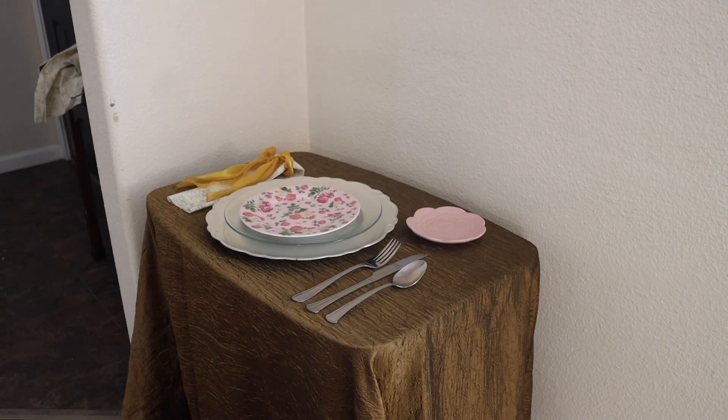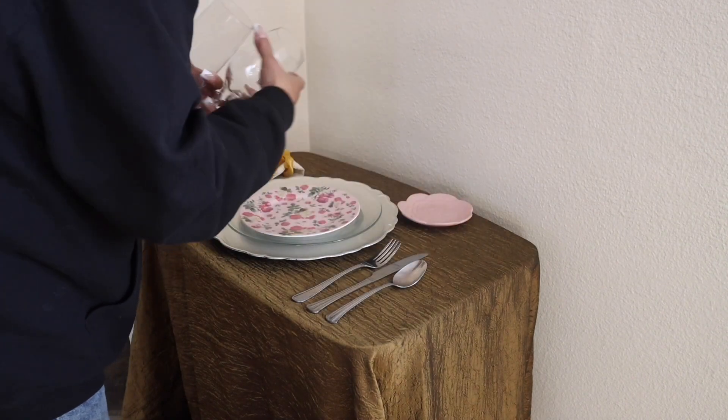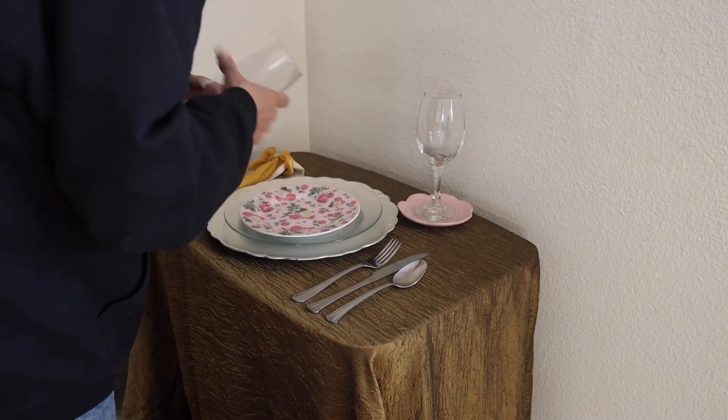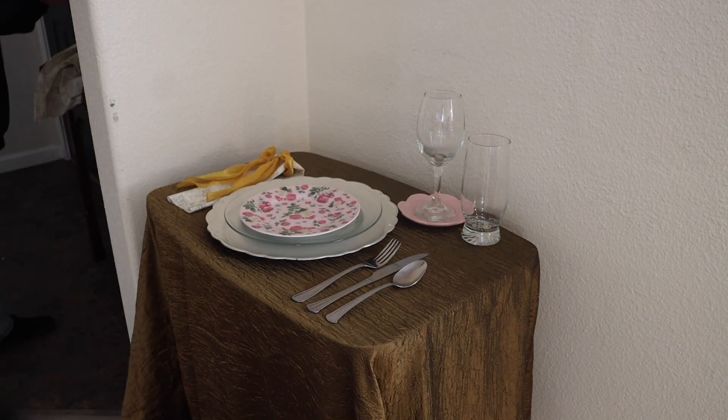Now we're going to go ahead and get the glassware. The wine glass and the water glass came from the Goodwill.